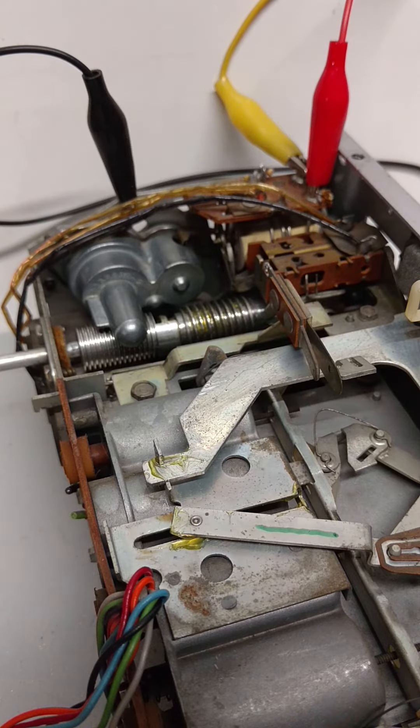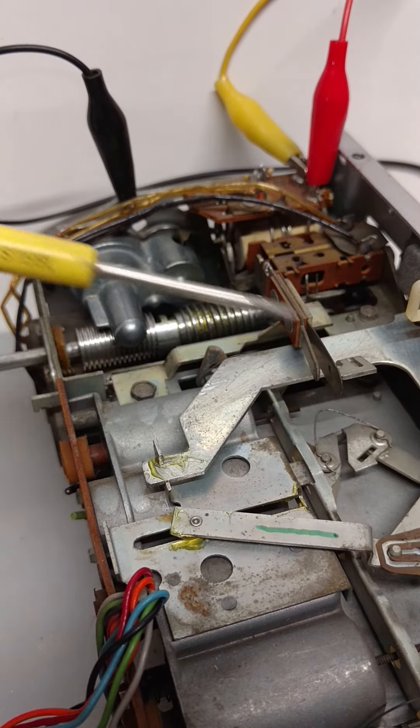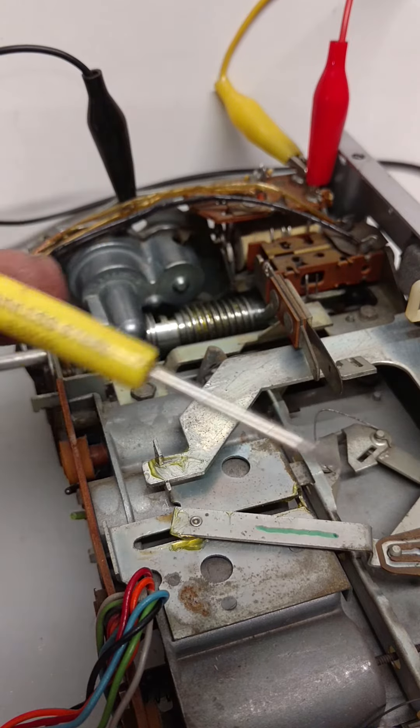Hey folks, this is Joe from Joe's Classic Car Radio, and we're in the middle of an FMR1 conversion on a 1959 Cadillac Wonder Bar radio. Wonder Bar was Delco's version of a signal-seeking tuner, meaning that you could press a button on the front of the radio, or in some cases a foot switch, and the radio would automatically move down the dial to the next strong station and stop.